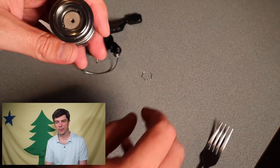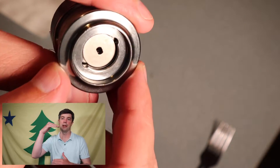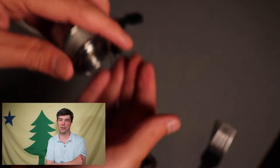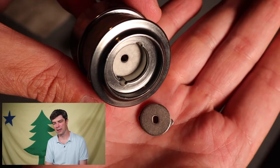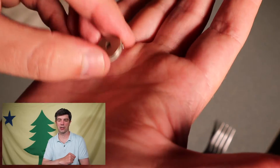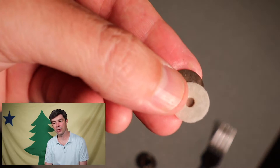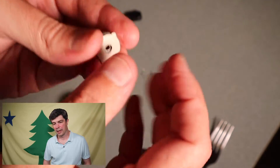It just holds the washers in place. Here you can see there's a metal washer on top, and it's going to be like: metal washer, felt washer, metal washer, felt washer, metal washer, felt washer. I think there's three washers and three felt washers. And there's that felt washer on the bottom of the spool — it's kind of caked on there with a lot of grease because the felt can dry out.